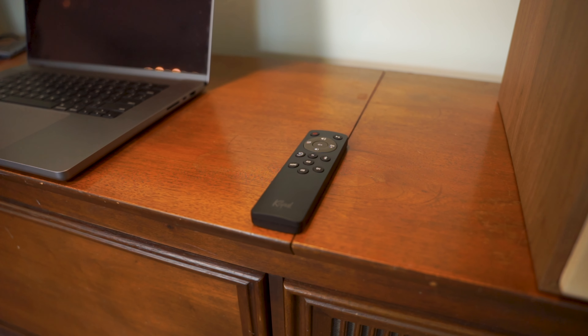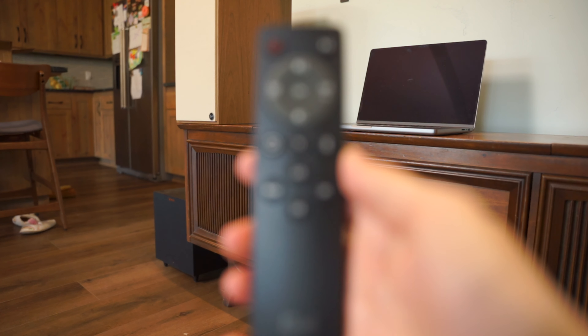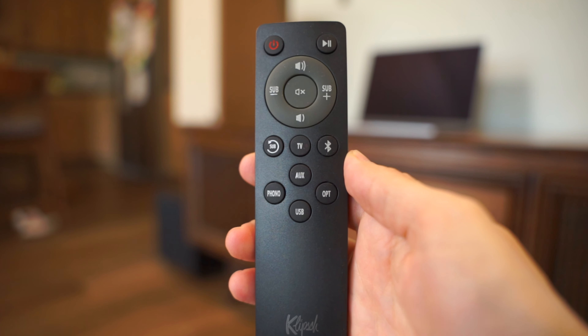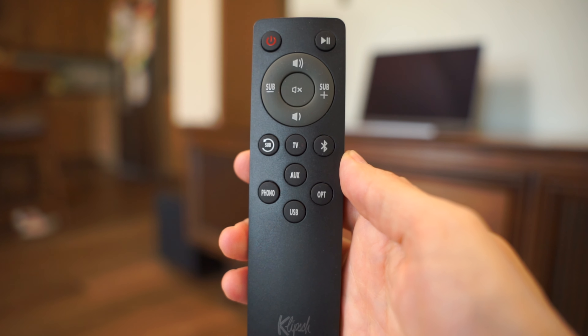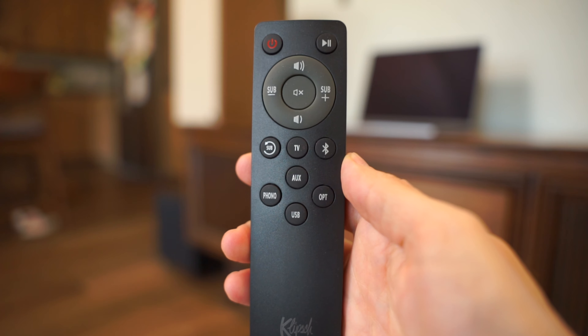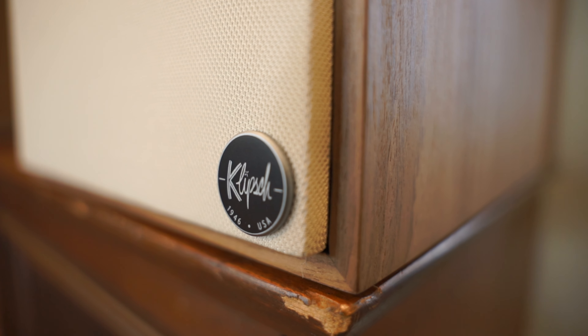Speaking of remotes, the Nines do come with their own — nothing fancy, just a good old-fashioned physical remote with power and volume buttons to control both your speakers and subwoofer, dynamic bass boost, and your various input selections. Dynamic bass boost is a feature that keeps a rich amount of bass present in the mix even at lower volumes. I personally didn't need it, but it might be a feature some of you out there might enjoy, so have at it.